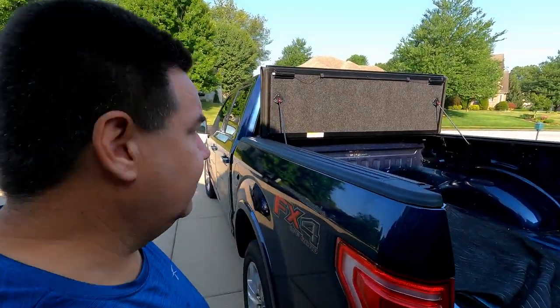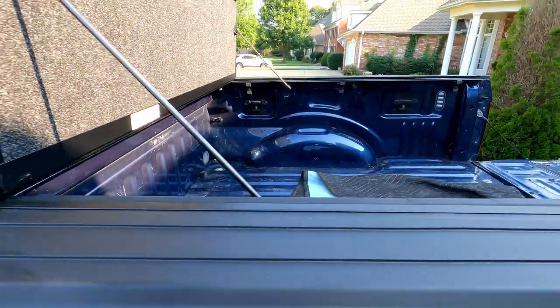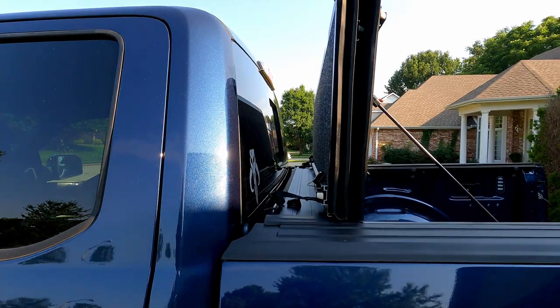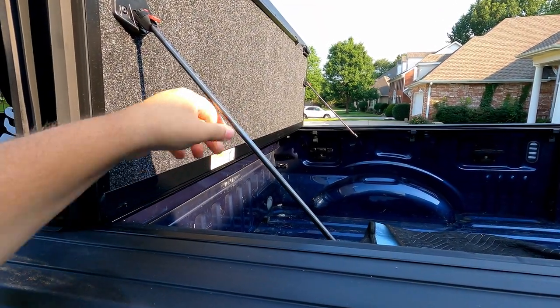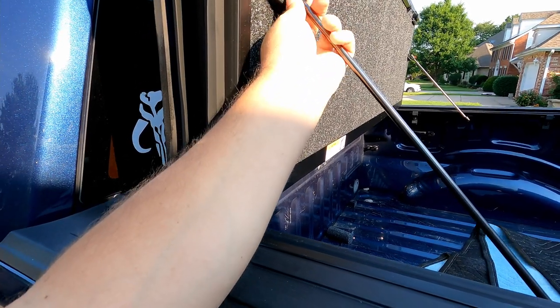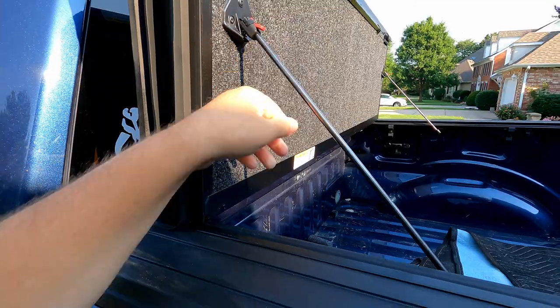One cool feature I like is that when you're in this fully open position, as you can see, you've got pretty much all your bed open — and that is not resting on your window like a lot of other models do. I do like that feature. These are solid metal and from what you can tell they lock well. There's a little plastic housing there. We'll see how long that holds up, but I don't plan to use it in that position too often, though it is there if I need it.